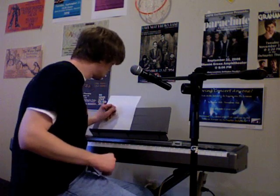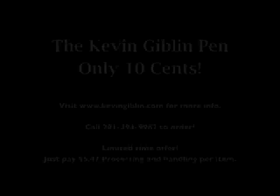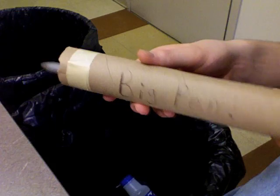You will get two Kevin Giblin pens and a Kevin Giblin sticker, all for the low price of just 10 cents. Call the number on your screen or visit kevingiblin.com for more information. That's right, www.kevingiblin.com.